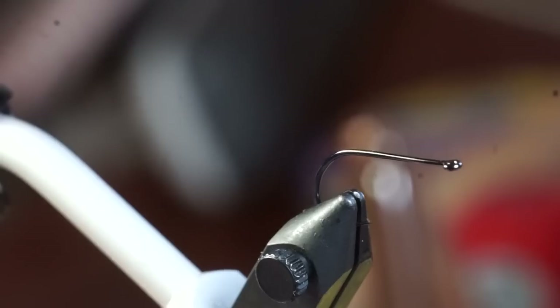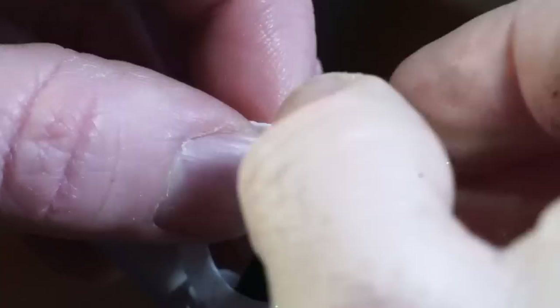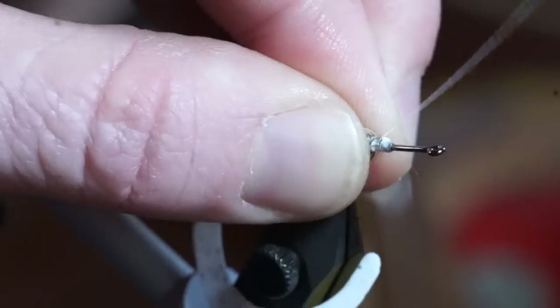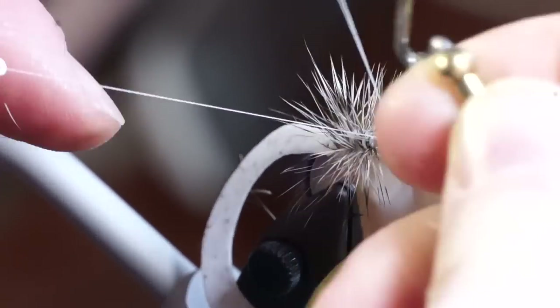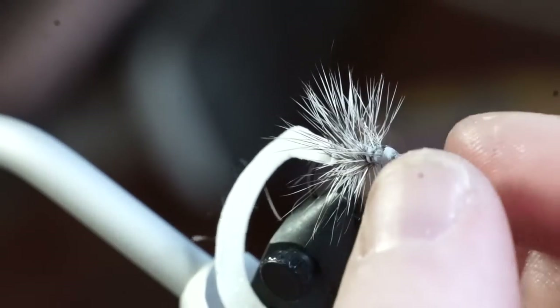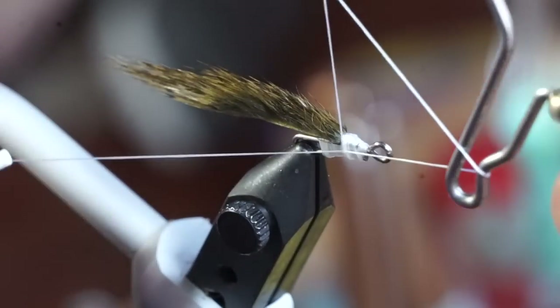Let's do another tail here. This is a curly tail that will move really nicely in the water. You can even tie tails without hooks, and also with rabbit strips, or whatever material you want. Get creative with the tail, and since they are interchangeable, you can always take it off if it doesn't work.